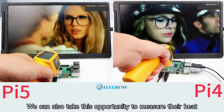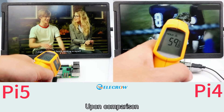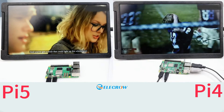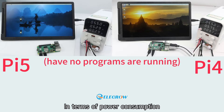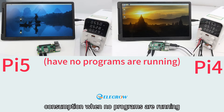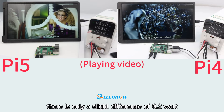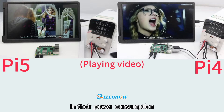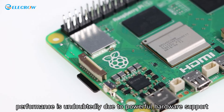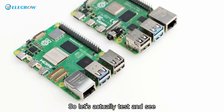We also measured their heat generation during usage — the results show that heat generation is quite similar between the two. In terms of power consumption, the Pi 4 and Pi 5 have similar consumption when no programs are running. During video playback, there is only a slight difference of 0.2 watts. Such impressive performance is undoubtedly due to powerful hardware support.